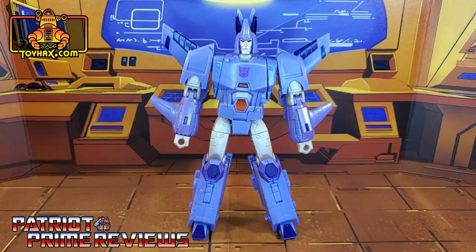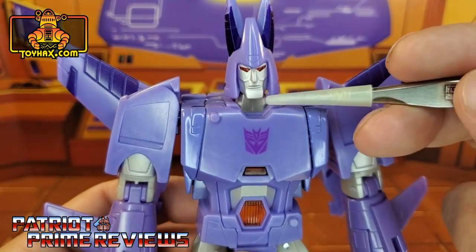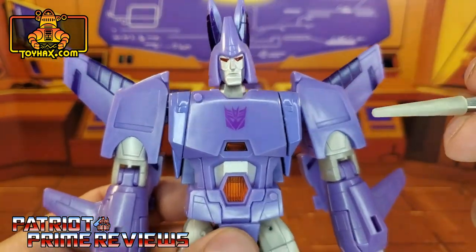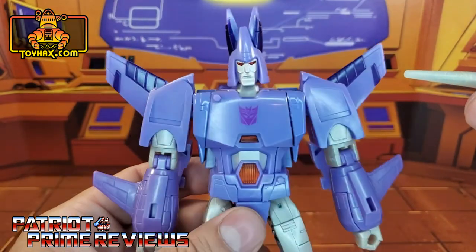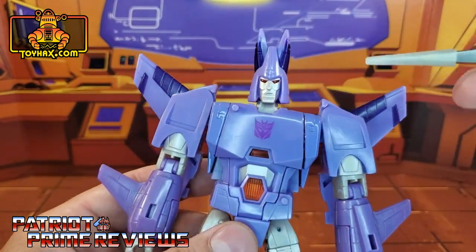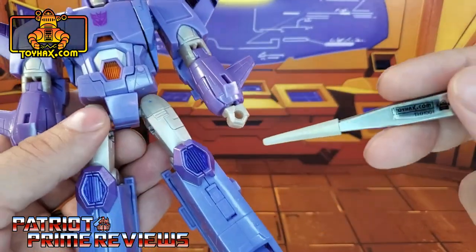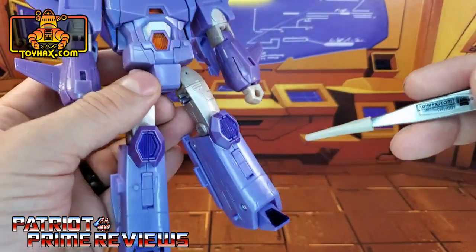In robot mode, straight out of the packaging, Cyclonus looks awesome. This is my favorite figure out of the Kingdom line so far. He just looks so cartoon accurate. My only real complaint with the figure is the face sculpt — I feel like his chin needed to be a little bit more narrow. But other than that, the guy looks amazing. He's pretty much all lavender, except for some dark purple highlights on the horns, on the wings, on the knees and the toes.